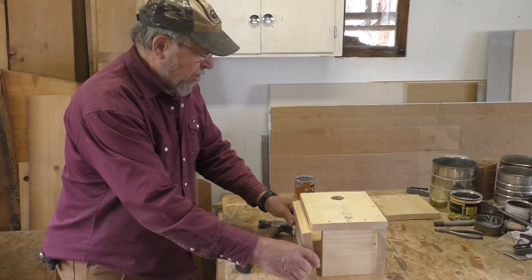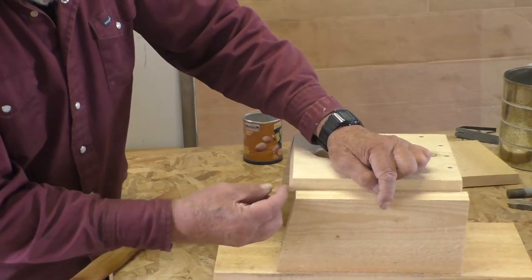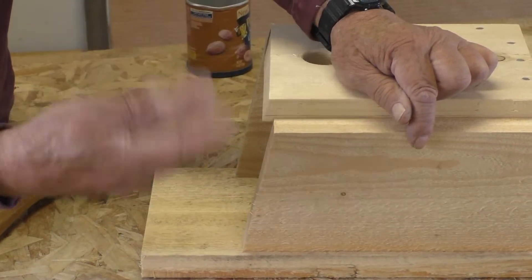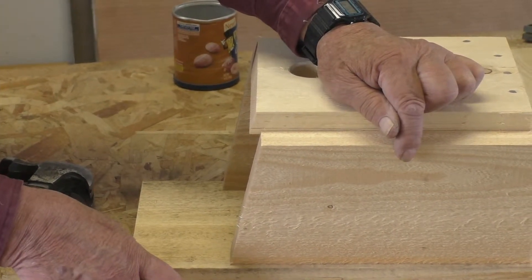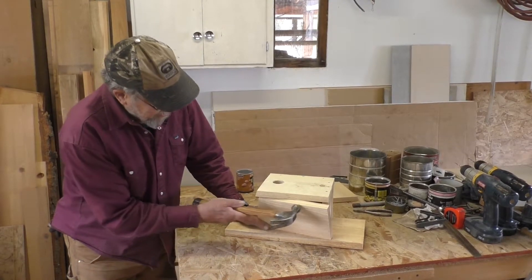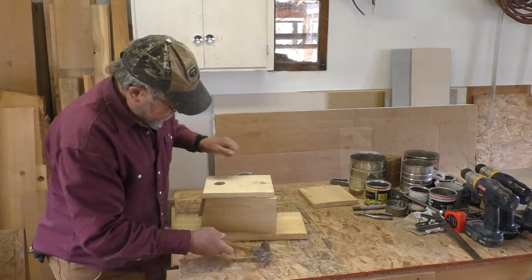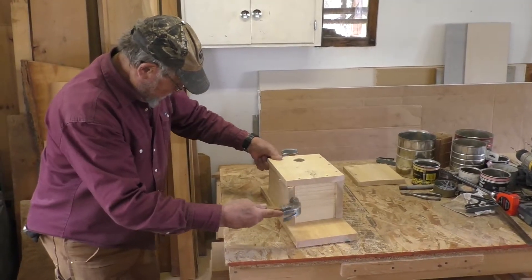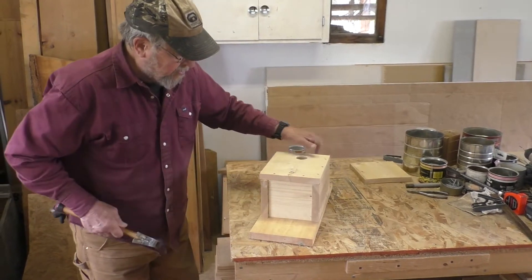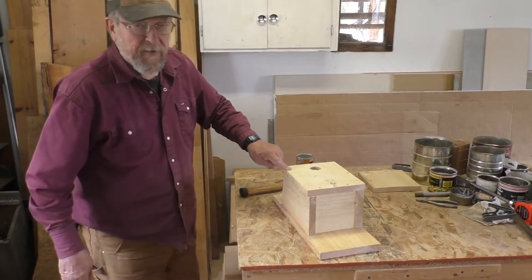Now we're ready for the pivot side. We're going to leave a space here of approximately a quarter of an inch for cross ventilation — just to let some air move around inside. This piece usually needs a little persuasion to get into place. You can tell when it's square when it's up against the bottom really well. Now we're going to drill a hole for the pivot nail.